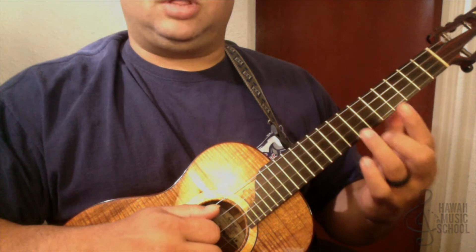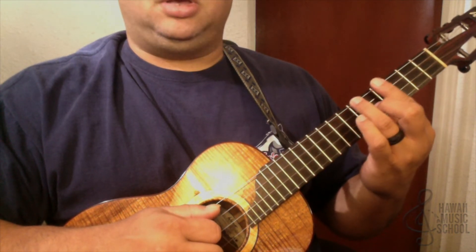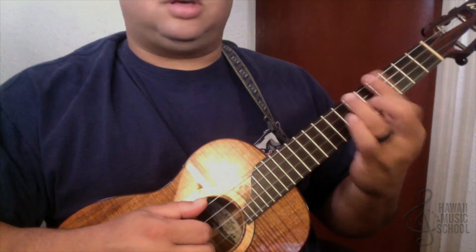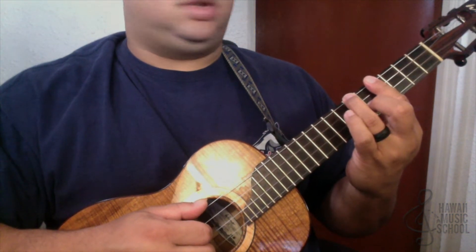So let's see how we did that. To start off our lick, we're going to use an F shape and it's going to be on the 4th fret. However, we're going to slide in from the 3rd fret. So this is an A chord, but it's an F shape.